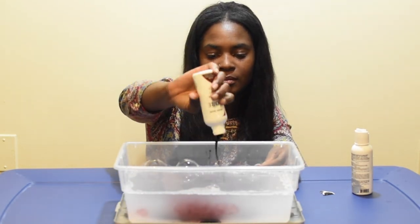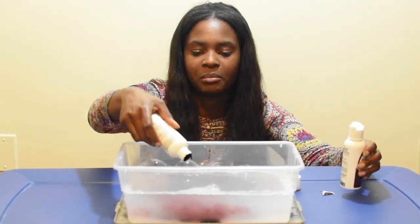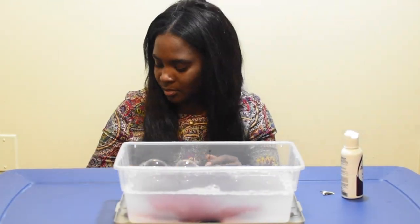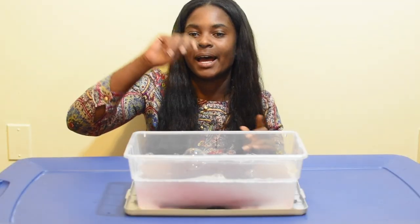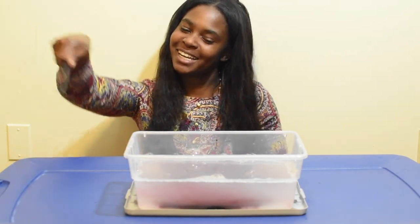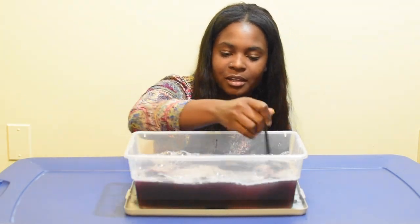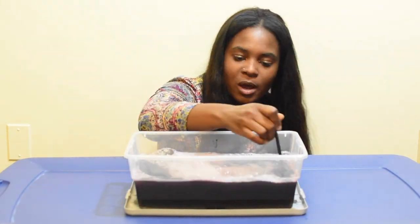I poured both bottles of hair color into the water — I put the entire bottle into the mix. Some people will even get some water, shake it up in the container, and make sure they get everything out, so you maybe should do that. Then I used a wand to mix it up until all the hair color was mixed in good with the water.